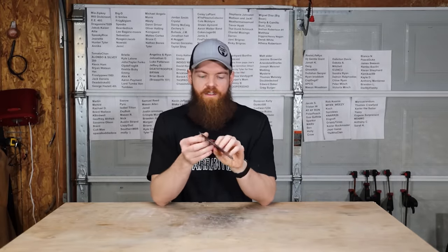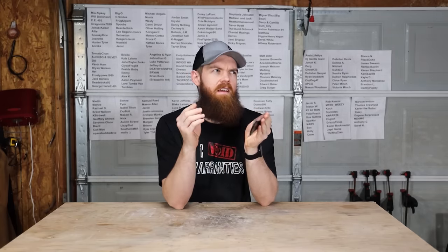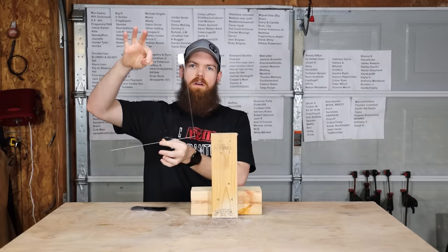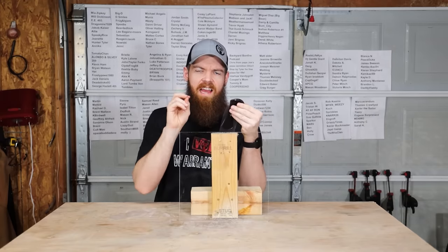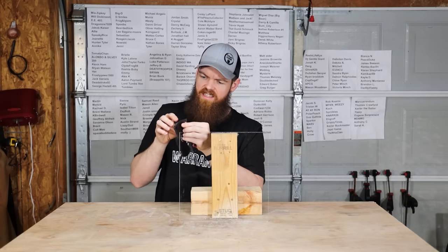All right, our next item is a thing called Fix 8 gel pad. This is a reusable sticky pad. In the commercial they show this putting it next to a door and having it hold up keys, then sticking on a wall or mirror holding a phone, different situations like that. This is supposed to be just a double-sided sticky pad to hold things wherever you need them. I have this little rig here that I made — we're going to use just a piece of plexiglass and see what these things can hold. This feels extremely sticky, like not something that would be reusable.